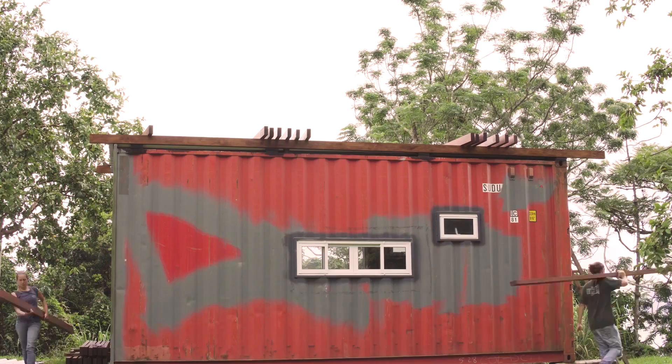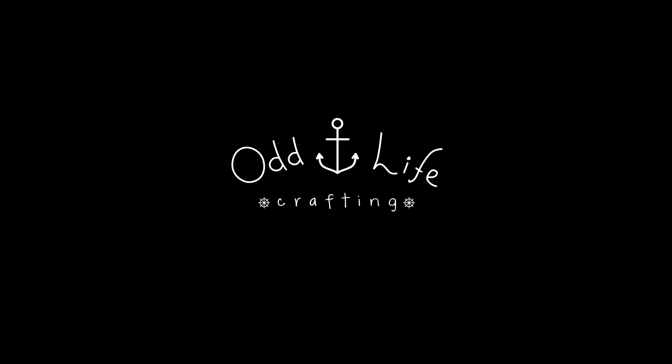I'm Duca and I'm Roberta, and together we are building our own tiny shipping container house. Don't forget to subscribe and join us every Monday for a new episode.